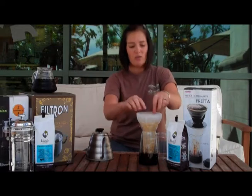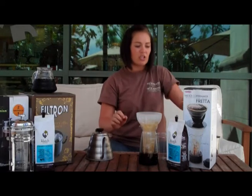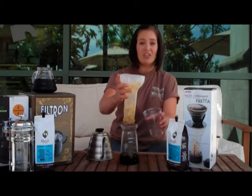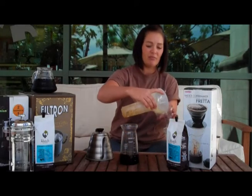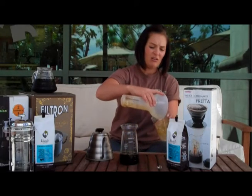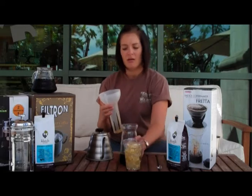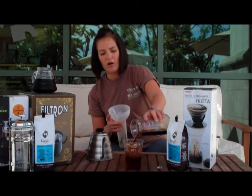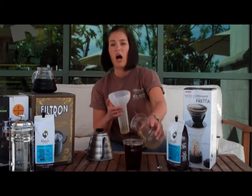What I like to do with my fredda is not lose any of that delicious coffee flavor. So I actually pour the ice that's in here directly into my cup, and then pour my iced coffee right over it — already chilled and ready to go. I maintain all of that delicious coffee flavor.